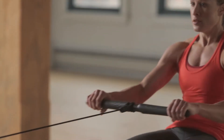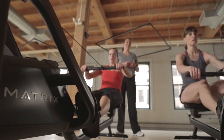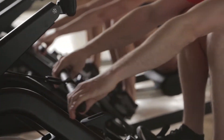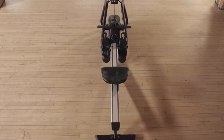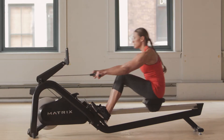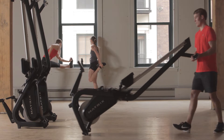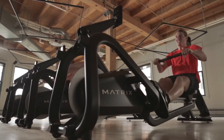Robust durability stands up to a steady stream of users, and a compact frame makes it easy to fit into your cardio floor, group training formats, or wherever it works best. Choose our rower to give your members the finest experience.